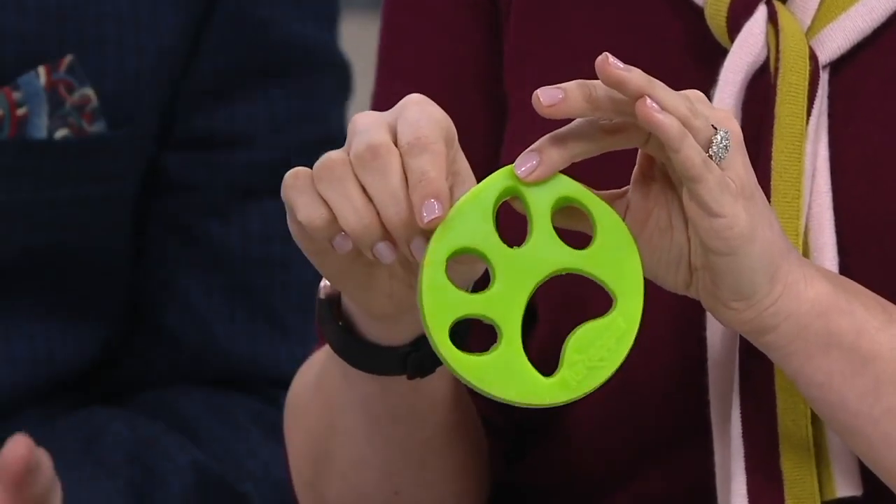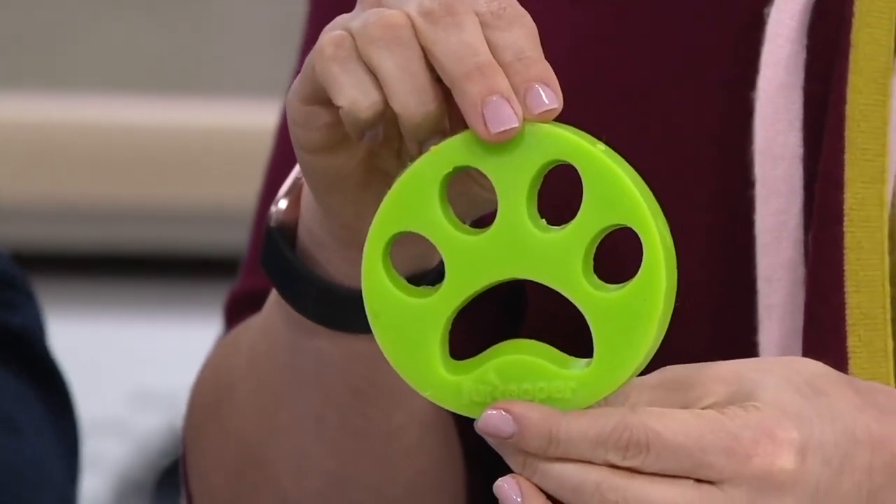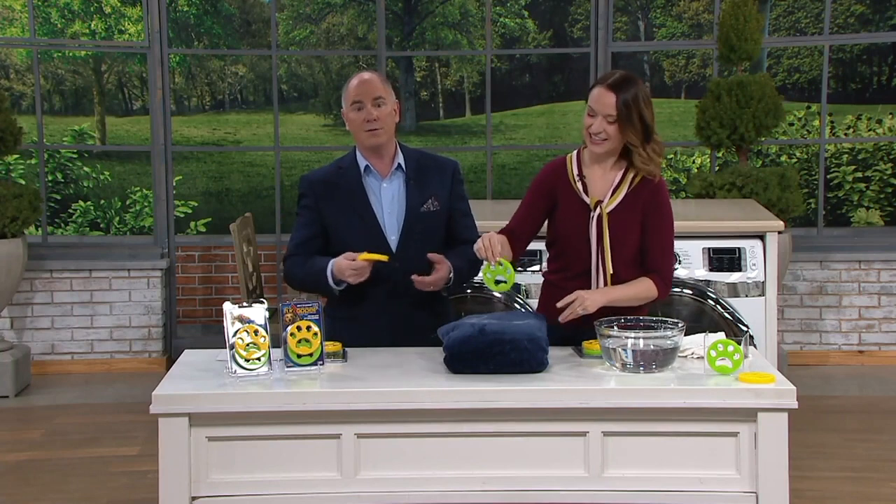As a host here at QVC, and I completely agree with the policy, I am not allowed to write a review. Even if it's a product that I might buy, I'm still not allowed to write the review. If I could, I'd give this thing six stars and we only have five. It works and it works very, very well.